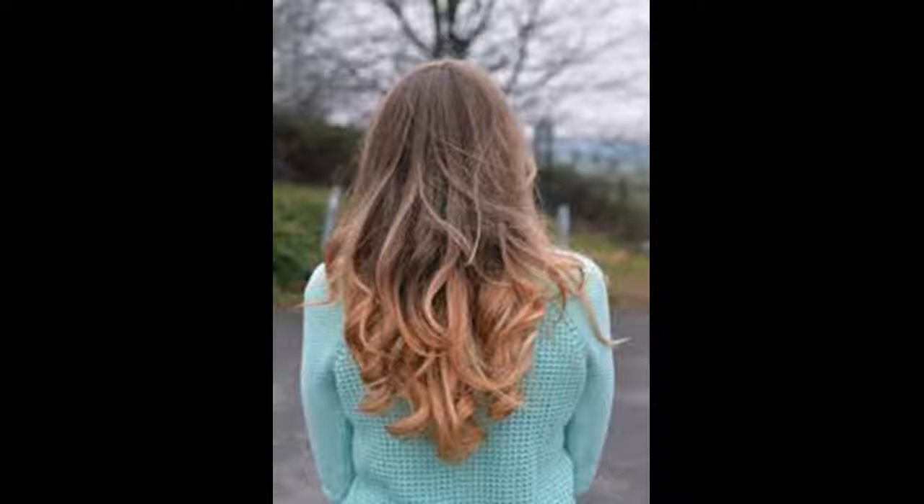Change your clothes into something you don't care about. When you are doing the ombre hair it can get messy — you may get bleach stains on your shirt, so change into something you don't care about. Brush your hair. Even if your hair is silky it can still have tangles and knots. Take the time to brush it thoroughly before you start the dyeing process.